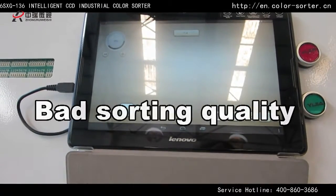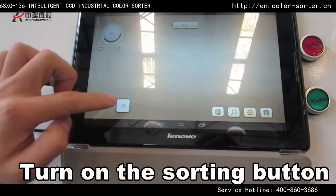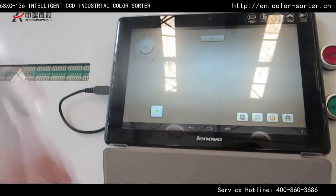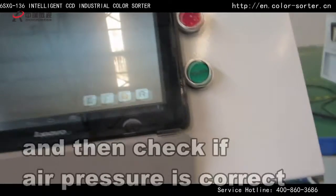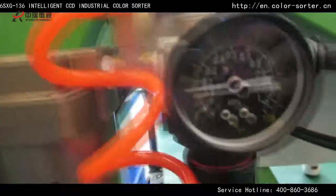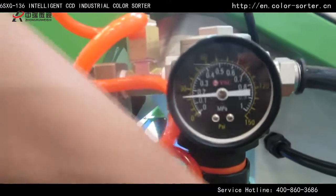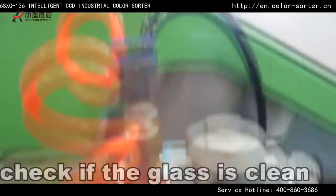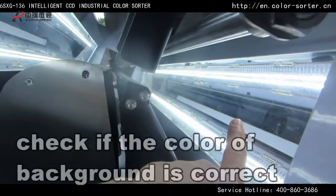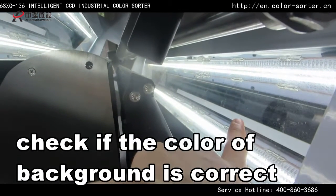Best sorting quality. Turn on the sorting button and then check if air pressure is correct. Check if the glass is clean. Check if the color of the background is correct.